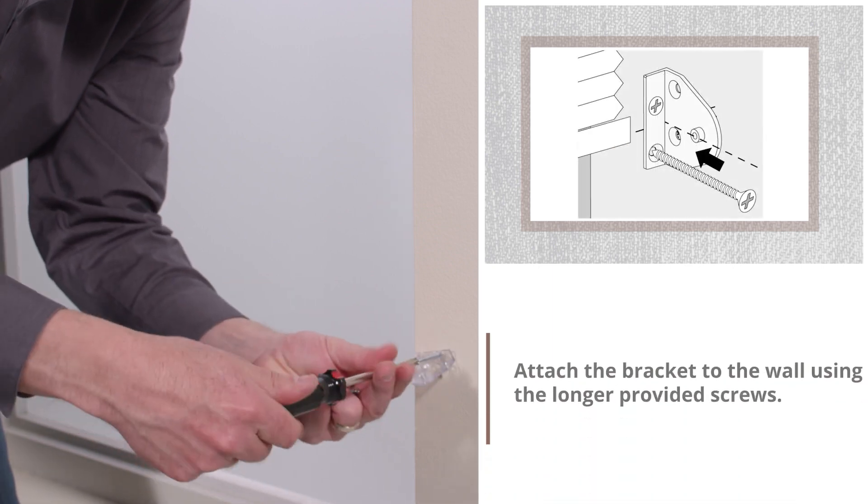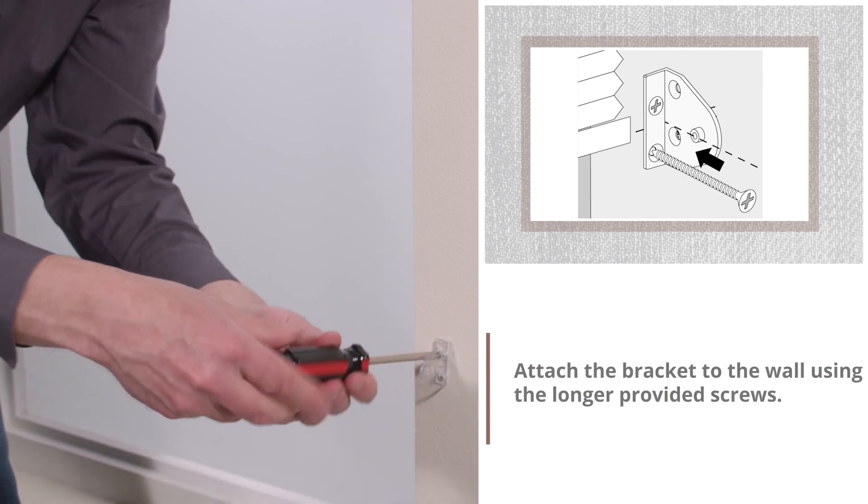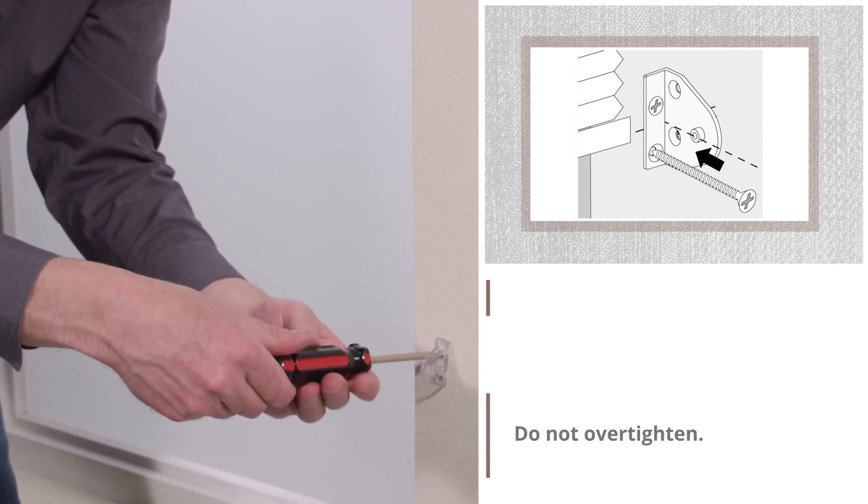Attach the bracket to the wall using the longer provided screws. Do not over-tighten.